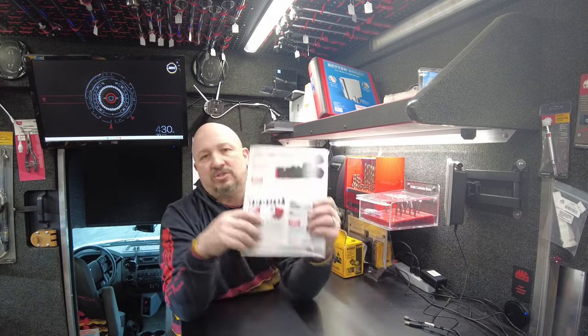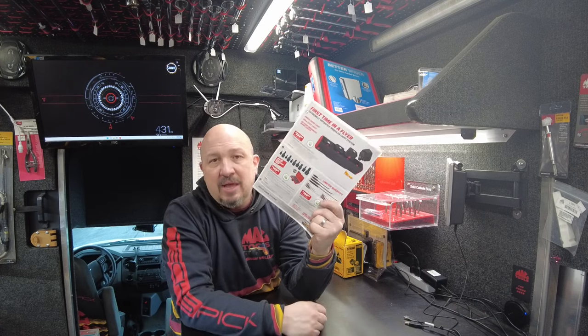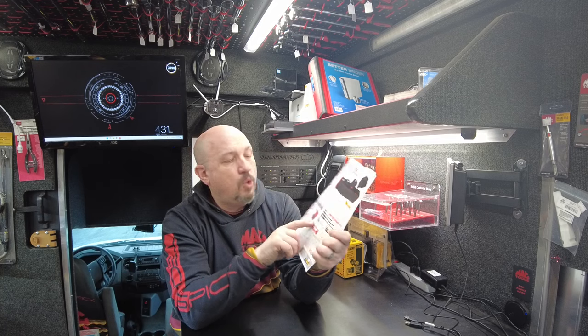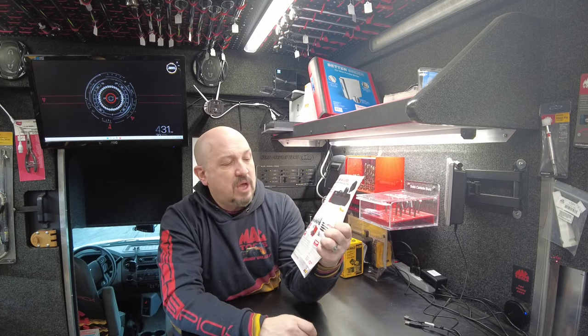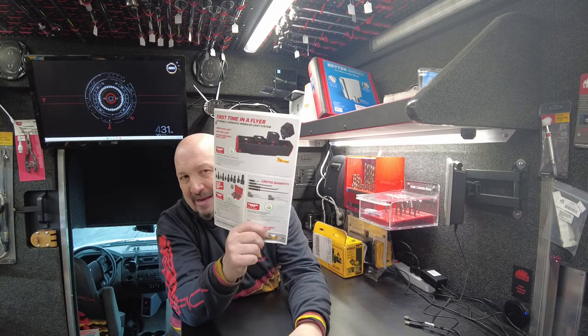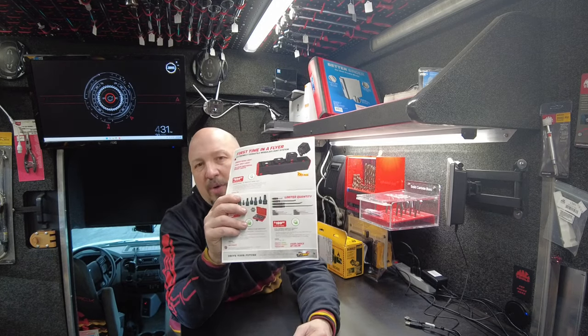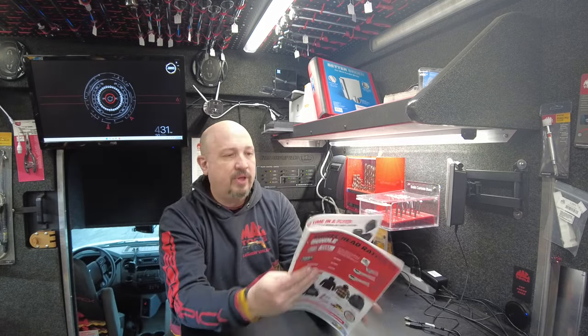Next up is the 10-piece advanced RBRT impact star driver set — impact star drivers, the torque bits. I did a lot of demos last week on RBRT because I had the whole line on sale. This one is still on sale this month. I got a few of these in. Four-piece pry bar sets — I got a bunch of these. $199.99, save 40 bucks. You're going to get an 8, a 17, a 25, and a 36-inch pry bar. I have a couple on the truck and a couple in storage.